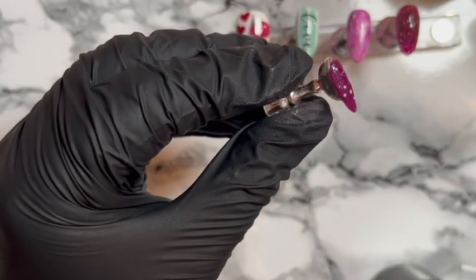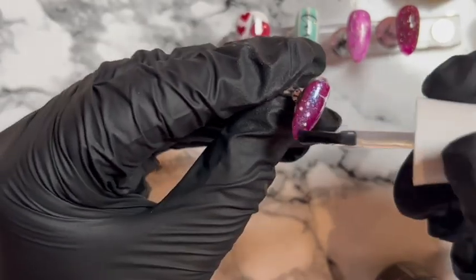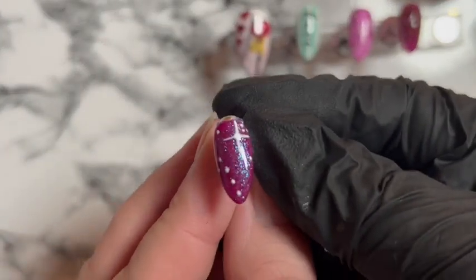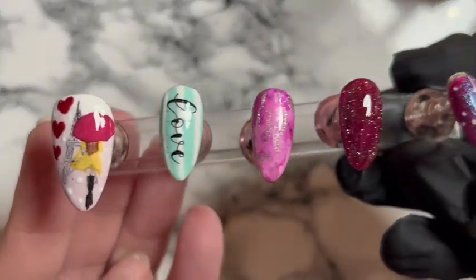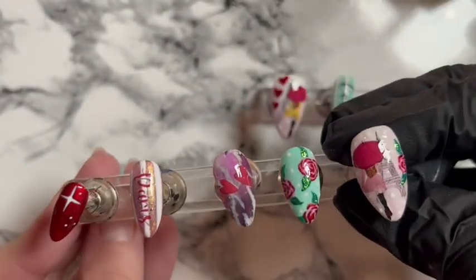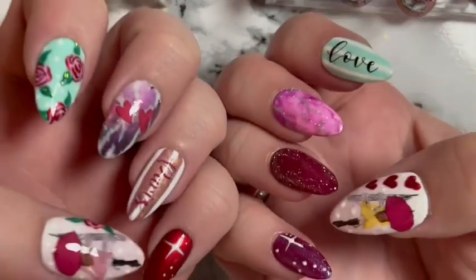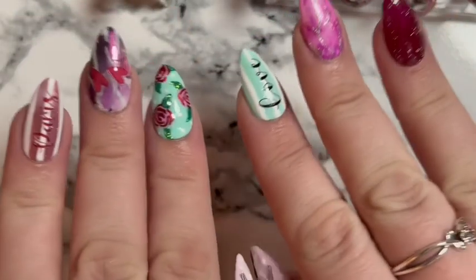If you like them, please give this video a like and consider subscribing — it doesn't cost you anything and you can change your mind later, but I'd really like it if you didn't! So here are all of the nails. I really do love that little Eiffel Tower. Thank you so much for watching — I've got them on, woohoo! Thanks so much for watching, guys — bye!